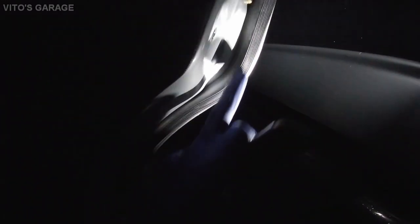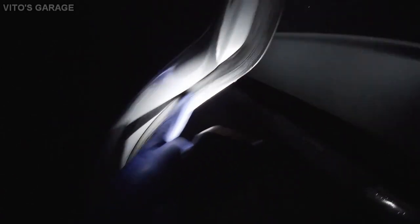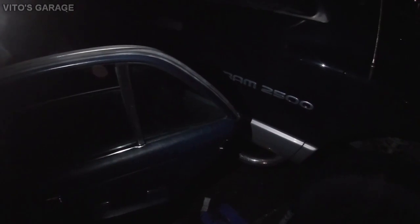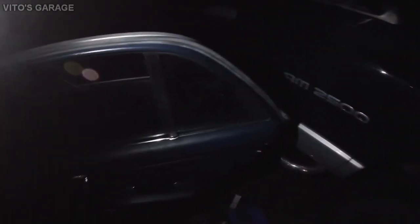Eventually I'm going to put silicone grease on this seal so it stays nicely protected and lubricated — it's really good for rubber. Other than that, I'm really happy. I'd say I made about one percent more progress on this car.